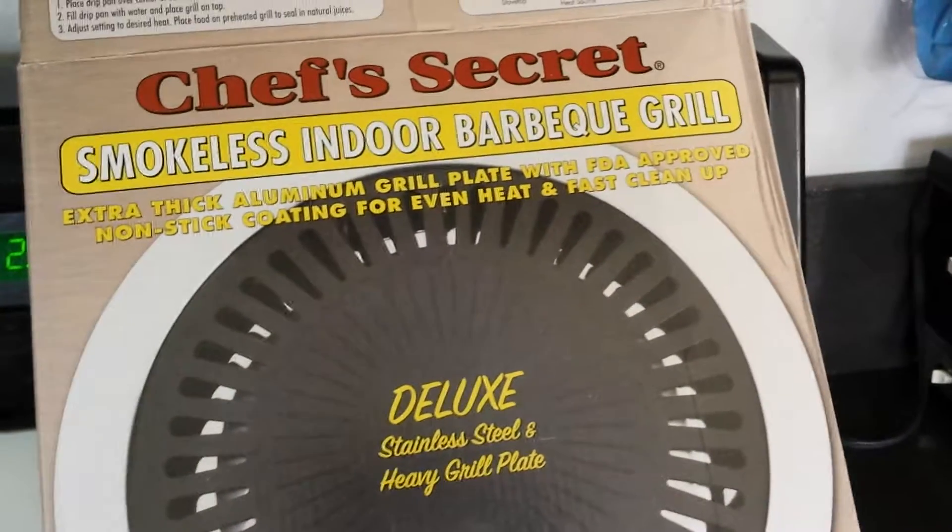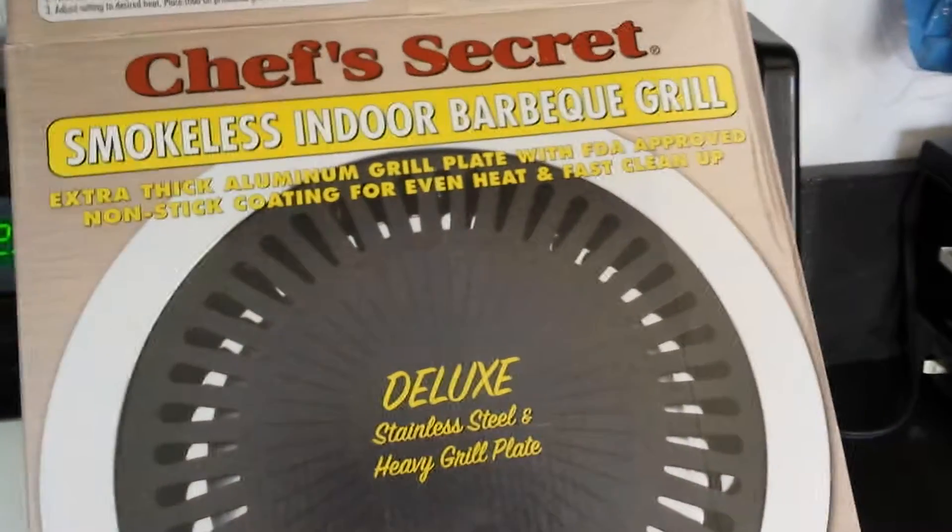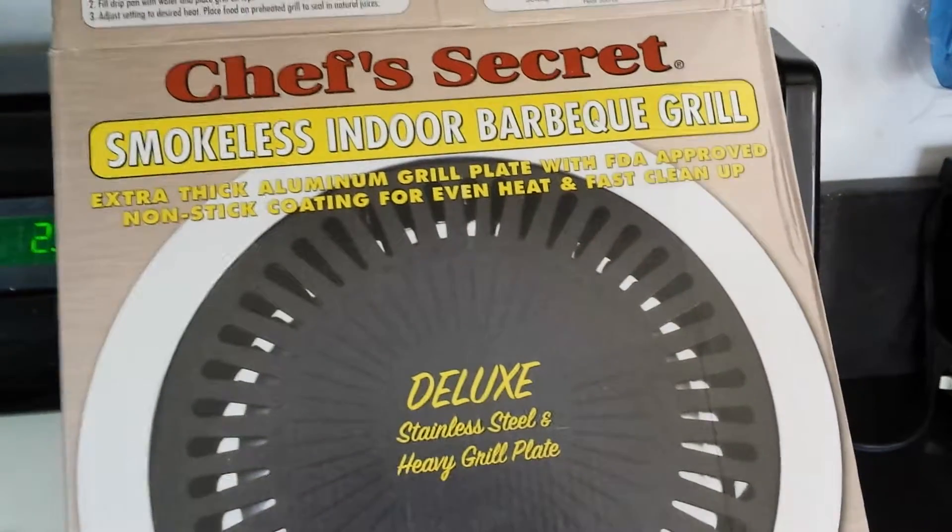Hey, it's Kelly Jewells here. We are doing another fun kitchen review. This is an indoor barbecue grill.